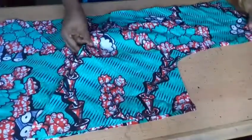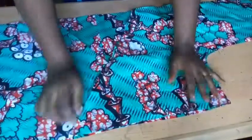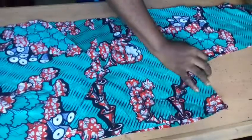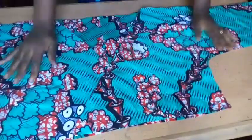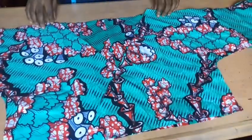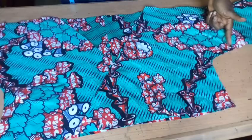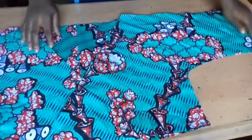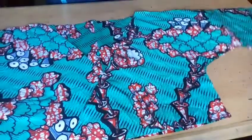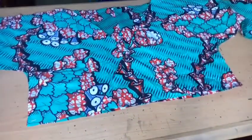I'm going to stitch at one inch. This is what I'm expected to have — looking so beautiful. I'll quickly go to my machine and stitch all around at 0.75, then 0.5, then attach my elastic, and bring it back for you to see.